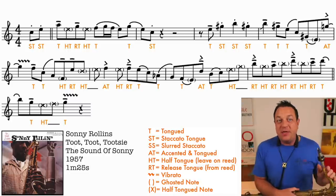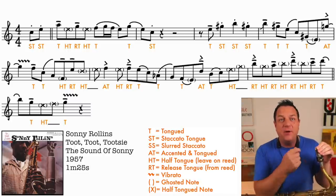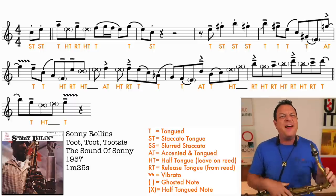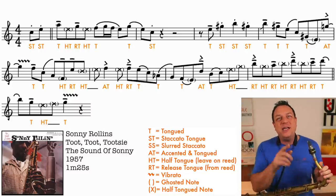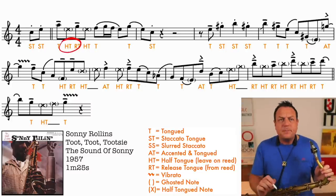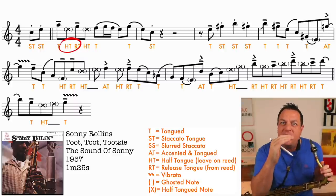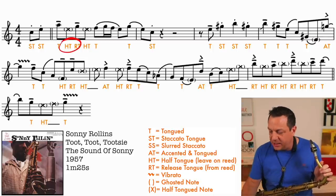Because you've already got your tongue held on the reed for that half-tongued note, when you release your tongue from the reed, it's kind of like tonguing the note. It's like a sort of de facto half-tongue, which is why it's called half-tonguing. So when you see HT on the chart here, it's always followed by an RT, and that's when you release your tongue. Remember for half-tongue, you're holding your tongue on the reed for that note. RT is when you release your tongue.